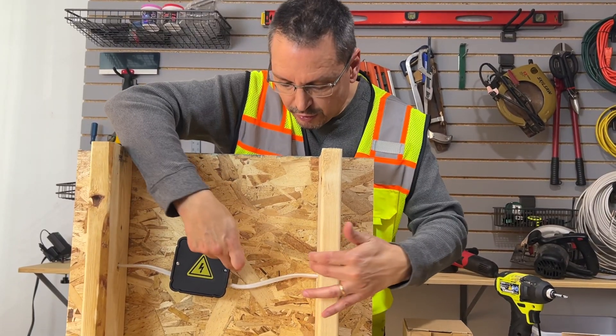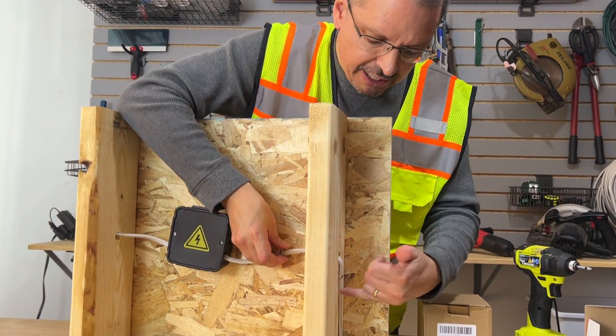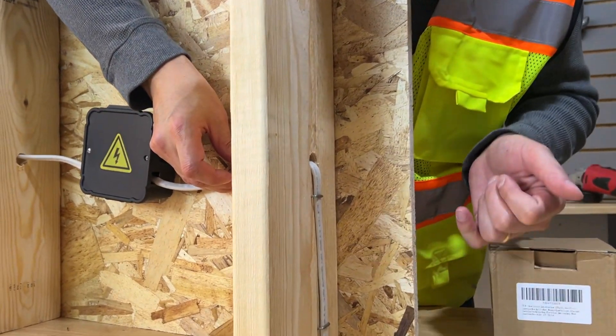If your loose electrical wire is more than 12 inches from your box, make sure to nail in a new wire staple. Here on the other side of the joist, we're covered — we already have wire staples.